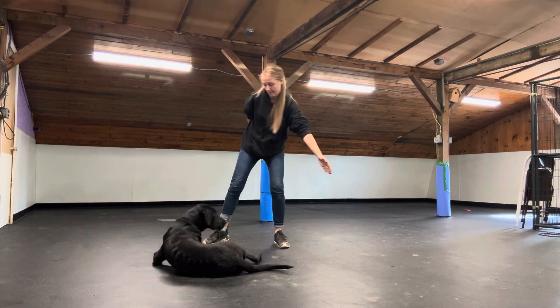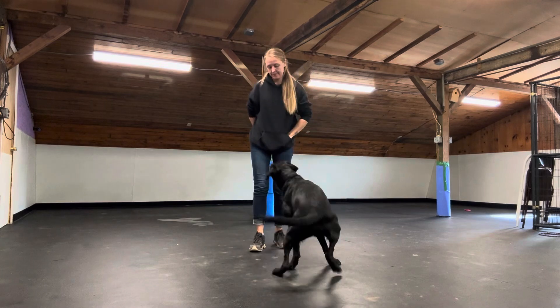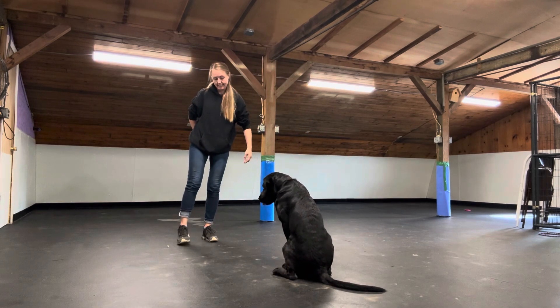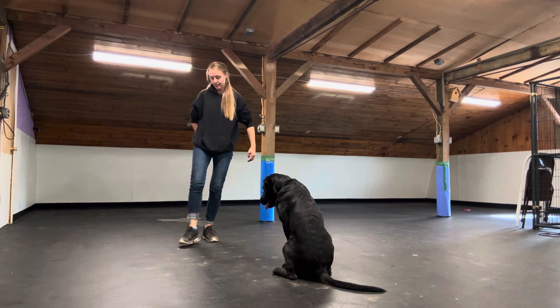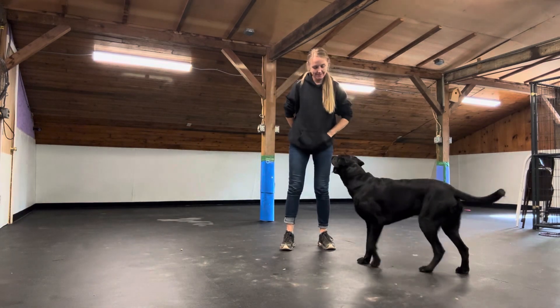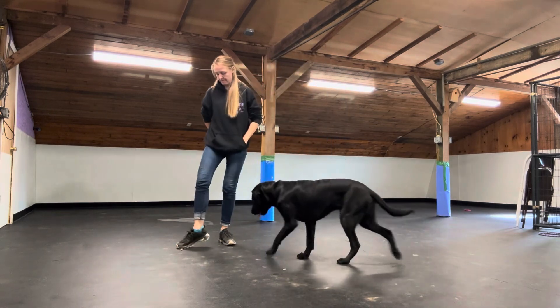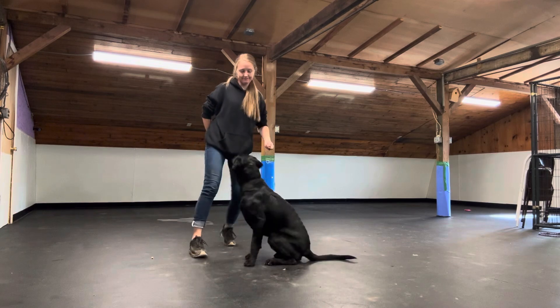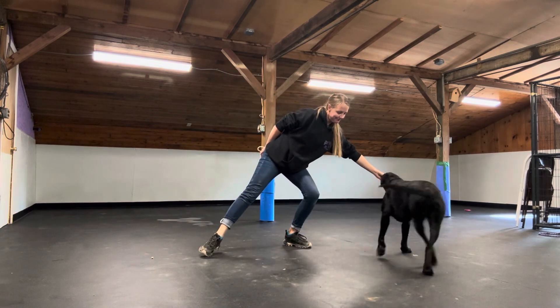Leave It. This is one of the hardest decisions that a dog has to make — to create distance from an item that they find worthy. Leave It. Yes, last check-in. Yes.